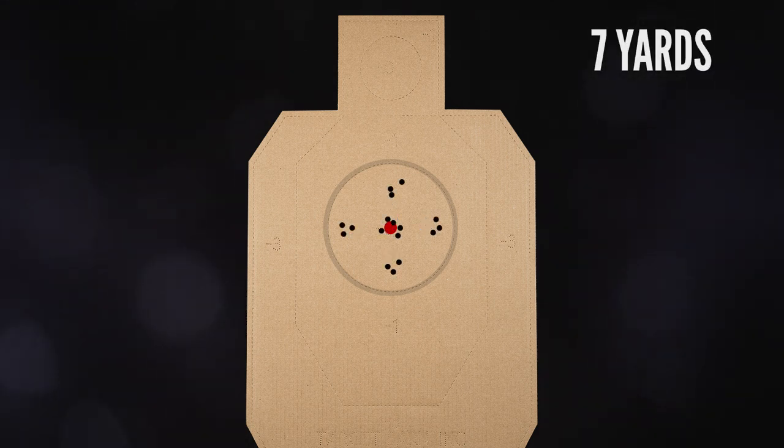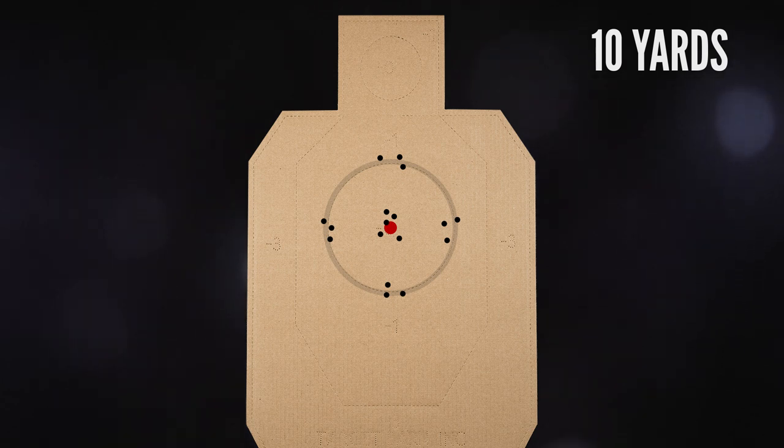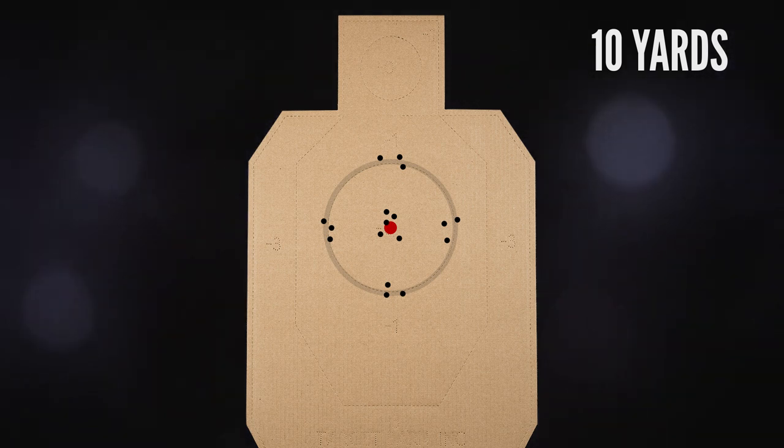As you move back, you'll see the pattern spread out. By the time you get to ten yards, your hits will probably be at the edge of the 8-inch circle, if not outside of it. So as the distance to the target increases or the target size decreases, the more refined your sight picture has to be. The gun itself is another variable. The longer the sight radius — which is the distance between the front and the rear sights — the more you can get away with some minor misalignment. A pocket pistol with a short sight radius requires a cleaner sight picture than a full-size service pistol.